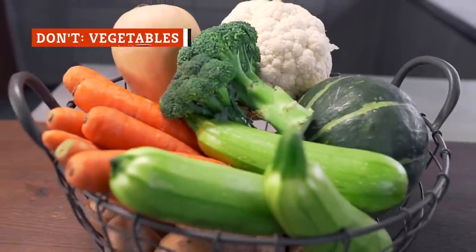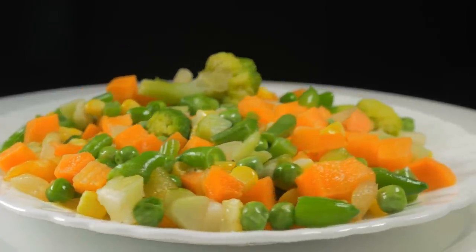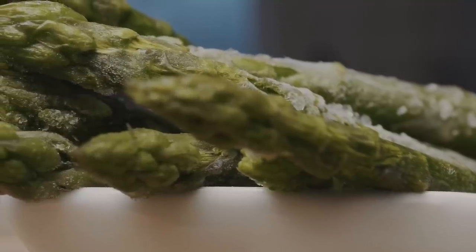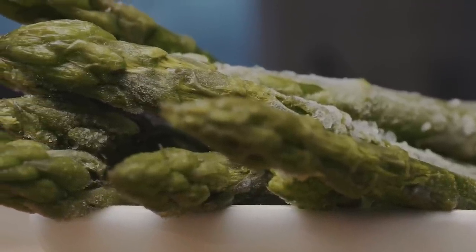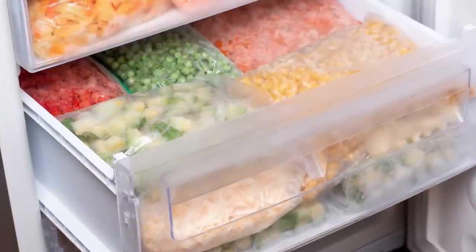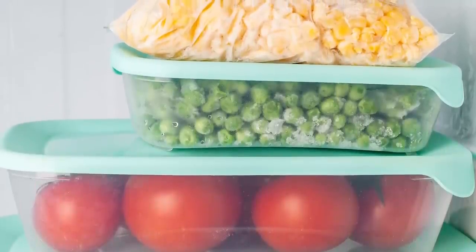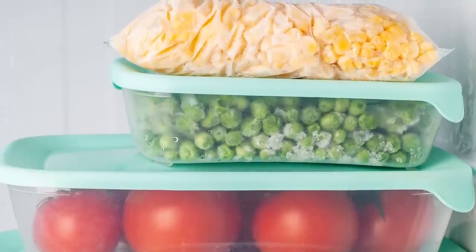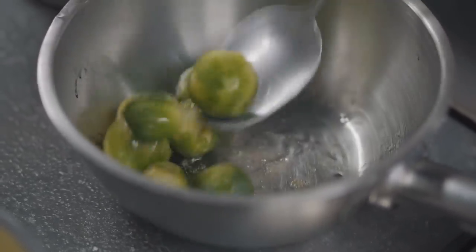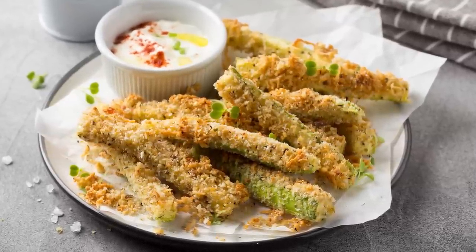Everyone knows that vegetables are an essential part of a healthy diet. The frozen varieties are convenient and easy to cook, thereby making them a staple in many kitchens. While most people acknowledge that fresh produce is ideal, frozen vegetables are still an excellent alternative. Freezing them even retains some nutrients better than fresh produce that sits in the fridge for days. Ultimately, frozen vegetables are so easy to cook that an air fryer is more trouble than it's worth. Some fresh vegetables, though, turn out lovely when air fried — for instance, Brussels sprouts roast faster and brown perfectly, while air fried zucchini sticks mimic the deep-fried appetizers that many people love.